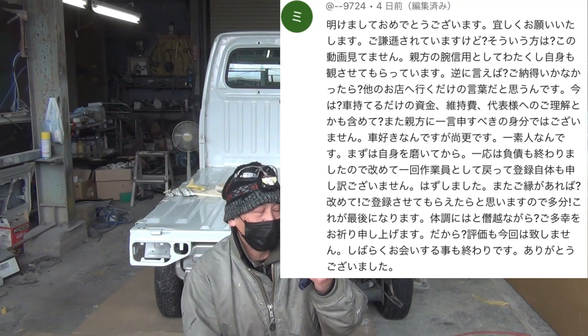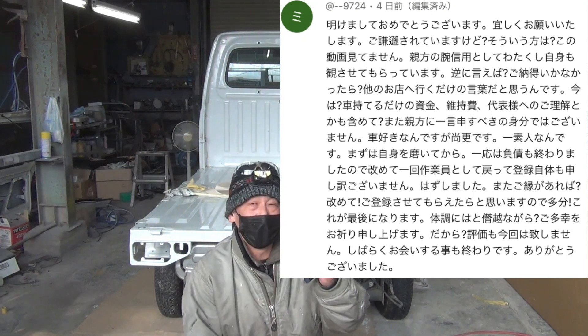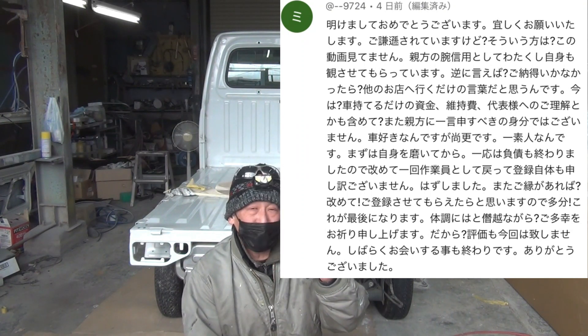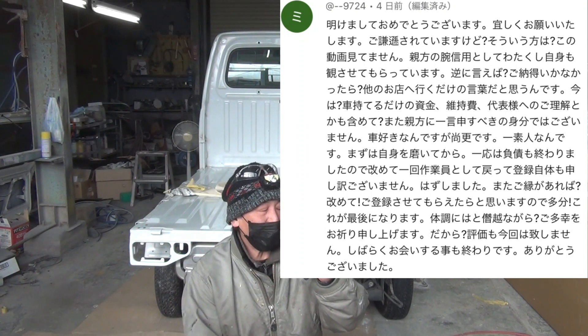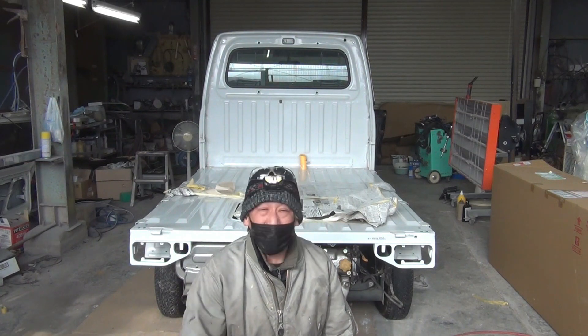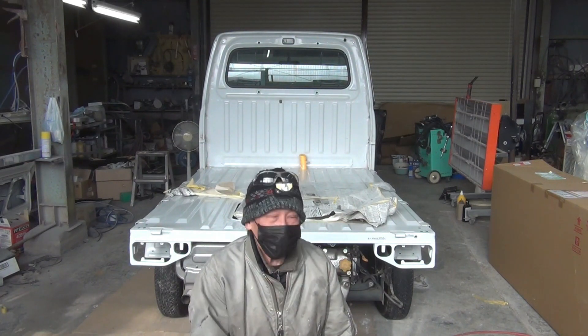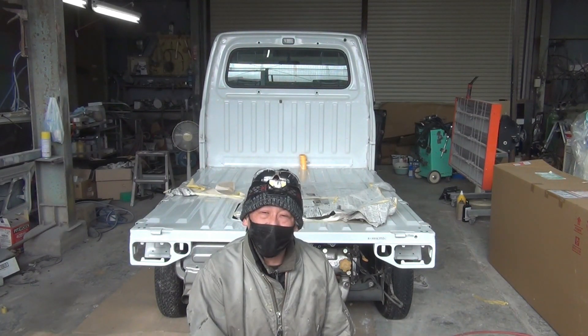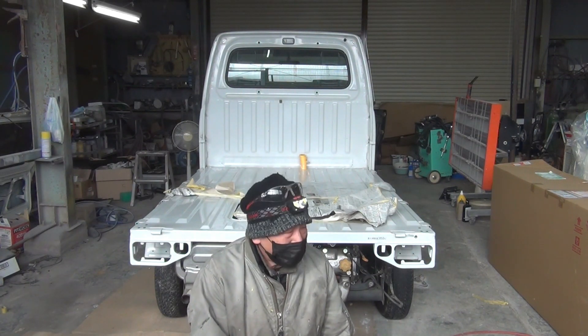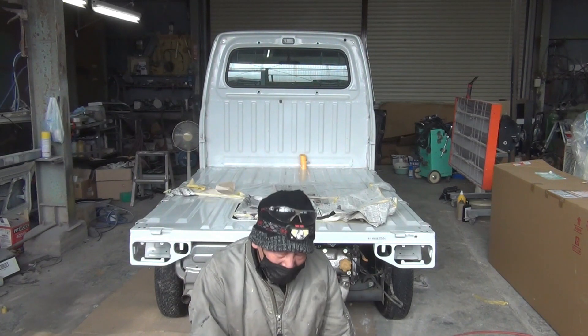次はショックなコメントを頂戴してしまいました。「ご謙遜されてますけど、そういう方はこの動画を見てません。親方の腕を信用として見させてもらってます。逆に言えば、ご納得いかなかったら他の店へ行くだけの言葉だと思うんです。なので登録を外しました。評価も今回はいたしません。しばらくお会いすることも終わりです。ありがとうございました」と。こちらの方は昔からコメントいただいている方だったので、お別れという内容に非常にショックを受けております。もし、また戻ってきたら嬉しいです。